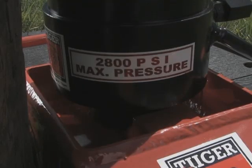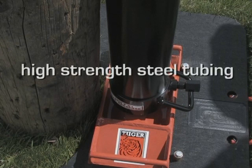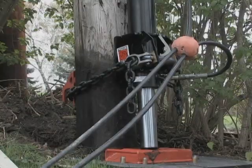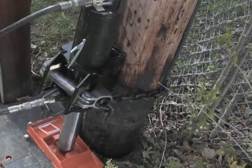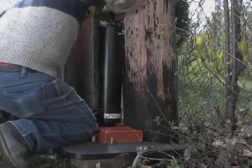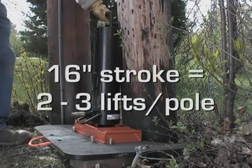Weighing in at 57 pounds compared to most units weighing in excess of 100 pounds, it still provides a lifting capacity greater than or equal to other pole-pullers. Requiring only a low-pressure hydraulic supply limited to a maximum of 2,800 psi, the cylinder is manufactured with high-strength steel tubing with a hard chrome-plated piston rod. Two handles make for an ergonomic design, resulting in low handling stress for the operator. A 16-inch stroke means two to three lifts per pull removal.